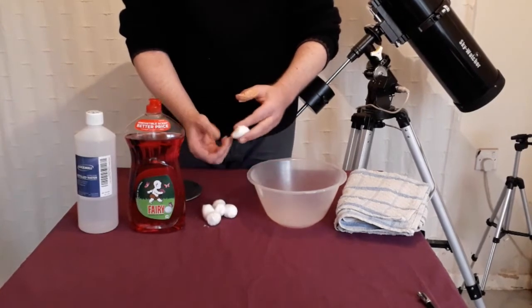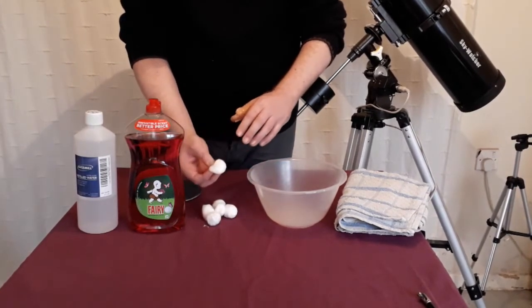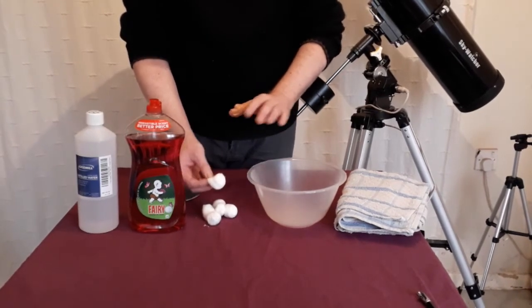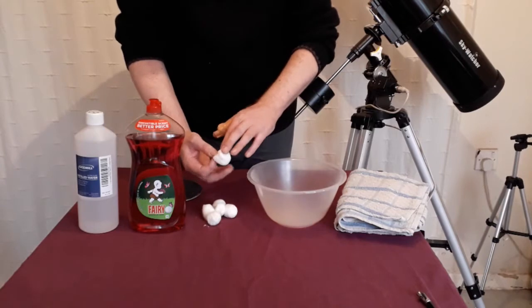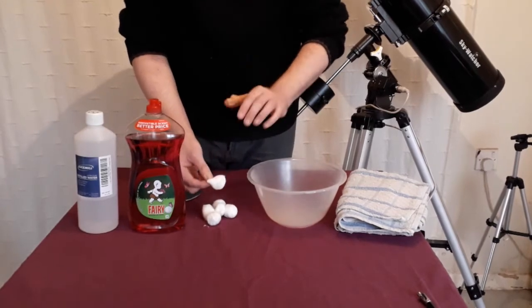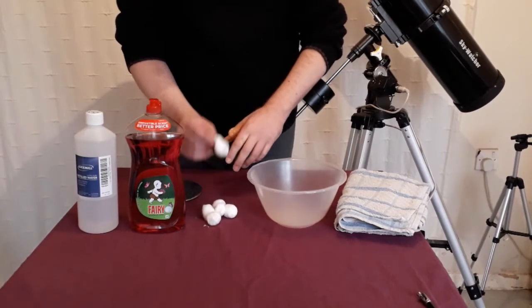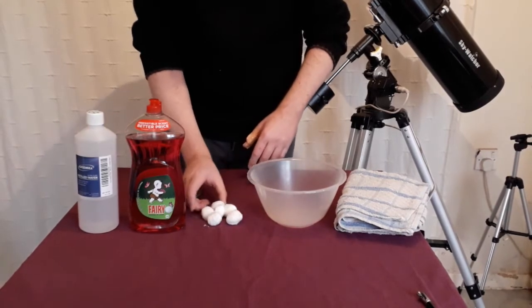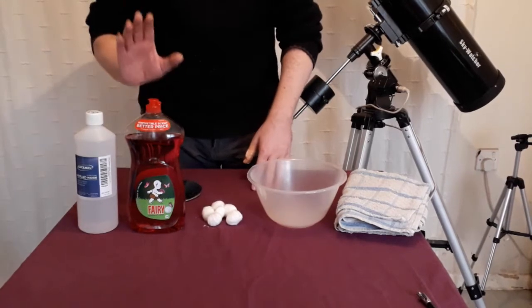Apart from the bowl, you're also going to need some cotton balls or cotton wadding — it doesn't matter really, but what does matter is that it's 100% cotton. We don't want any synthetics here; synthetics are no good for optics. So 100% cotton balls, and you're going to need quite a few of these — probably more than what I'm showing here.